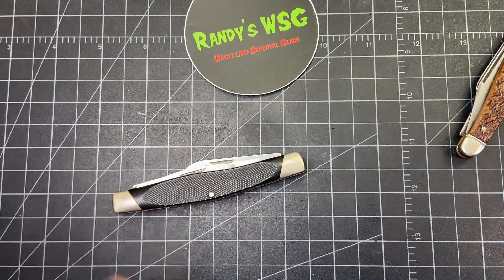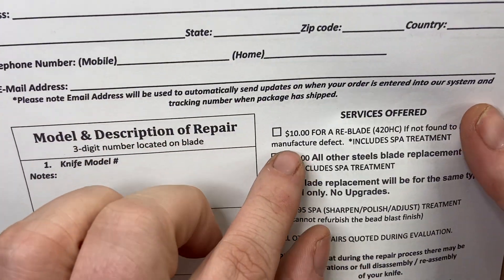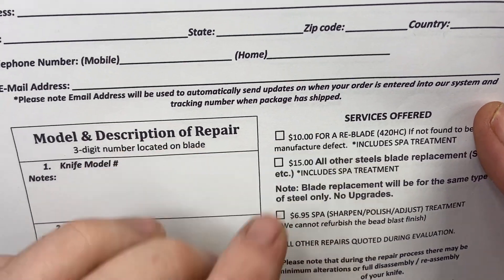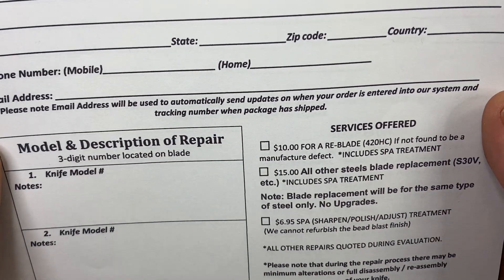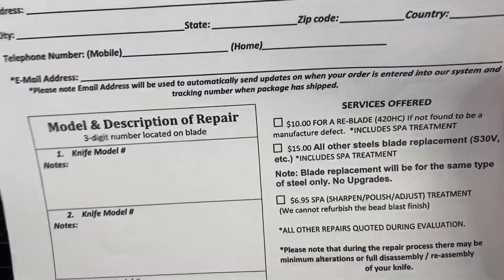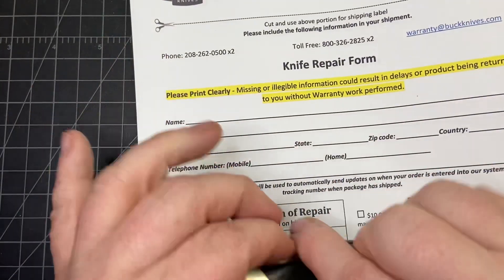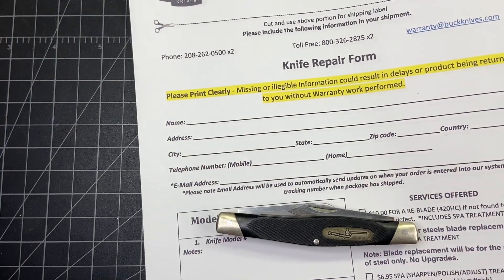So what I'm going to do with this one is see how Buck's spa and blade replacement service is. Right here, it's $10 for a re-blade and $6.95 for the spa treatment. I guess I've got to get a money order, fill this all out, and send it off. We'll see how it turns out in probably 10 to 12 weeks.